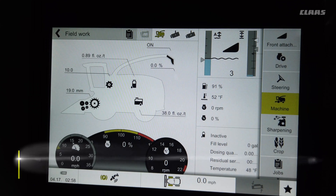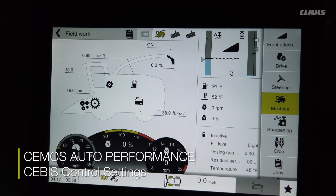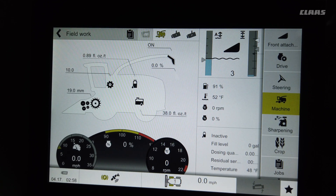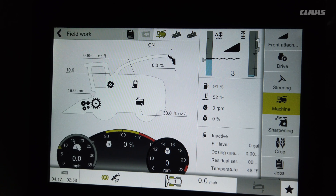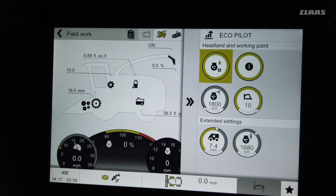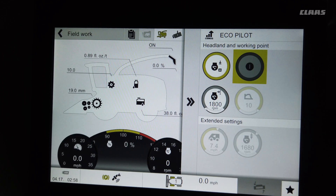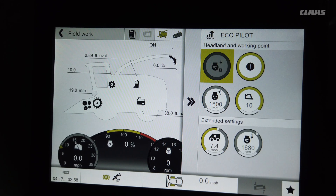Let's talk about our new CMOS auto performance for 2020. It's only available on the Jaguar 970, 980, and 990 with the new series. To access CMOS auto performance you just need to touch the instrument cluster, and then you can see it come up. This button on the right turns CMOS auto performance on and off.